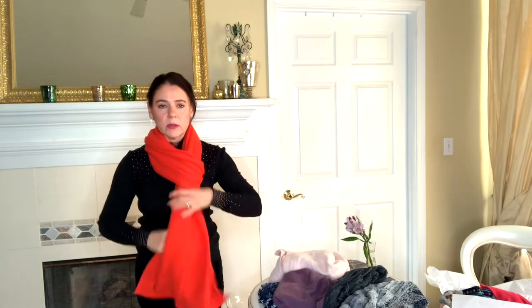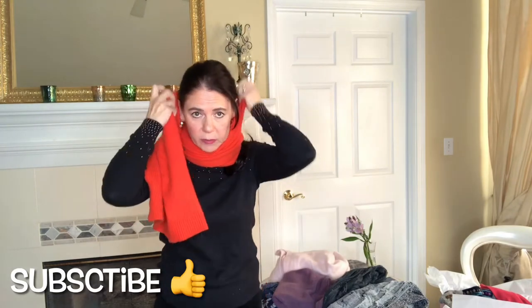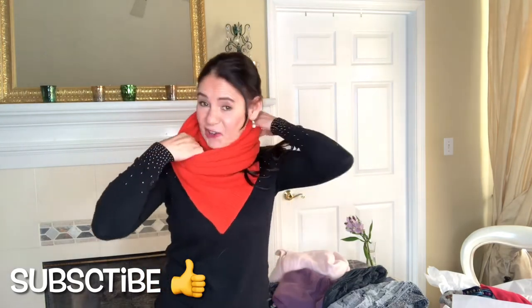Or if you want to make it more interesting, make one side longer and one shorter, wrap it several times, and bring some of it up to your ear and tuck it in — it can be very stylish. You can hang it outside your jacket. Now we're going to move on to ponchos.